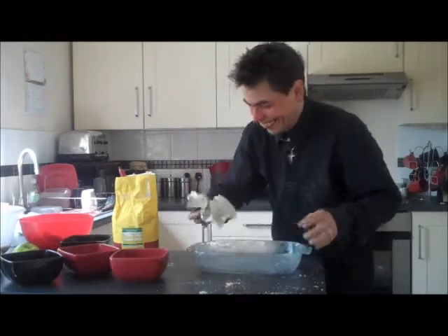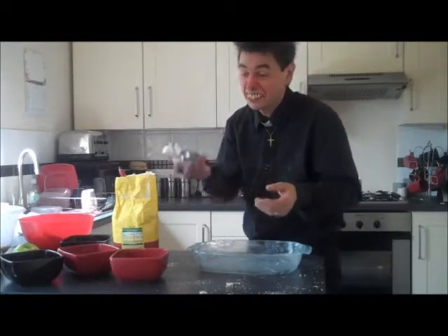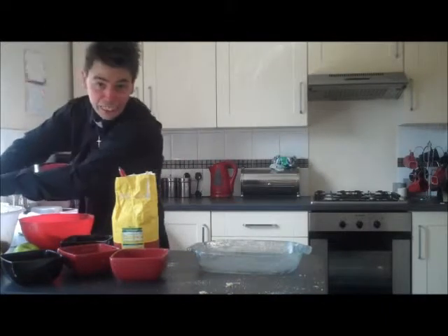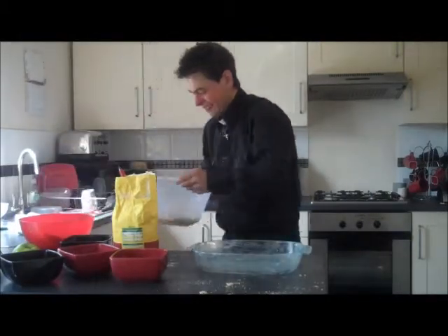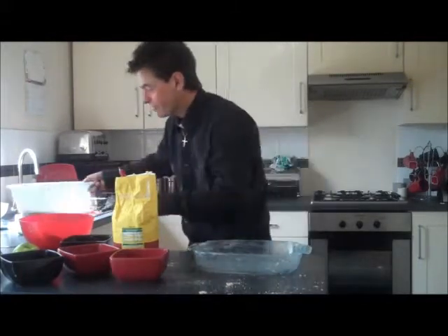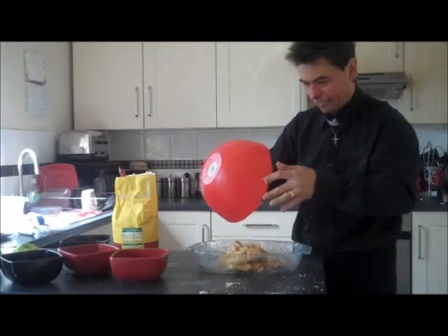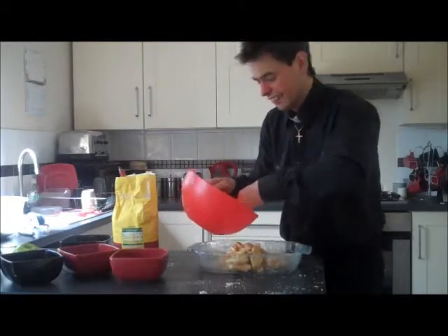You can keep that if you want, or use it for another cake, it's up to you. Now, once you've done that, you actually get your crumble mixture ready. And you get your apple and you just pull your apple into the bowl, like this. Beautiful, absolutely gorgeous. There we go.